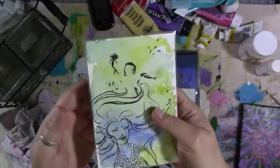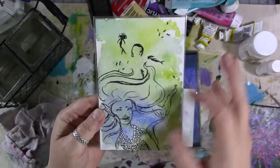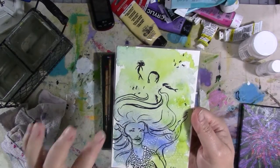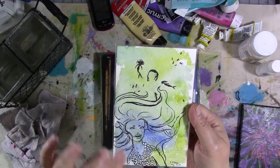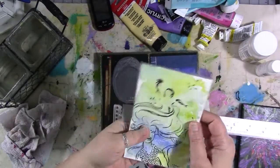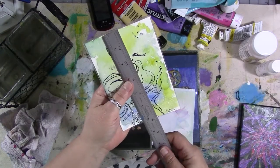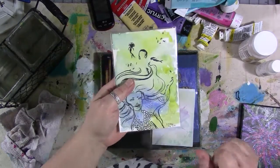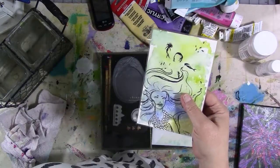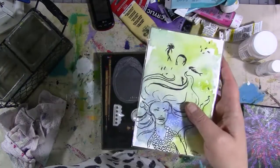I'm gonna keep the note on the back and figure out where I want to put it. I do have a little book that I made with cards in it, and I haven't measured this so I don't know if it'll fit or not. Oh, it will! So I think I'm gonna put it in the book that I made for some of my challenge cards that we've done recently. And if you haven't seen that video yet, that's because it hasn't aired yet.